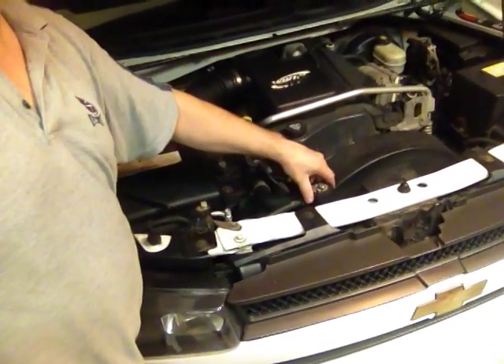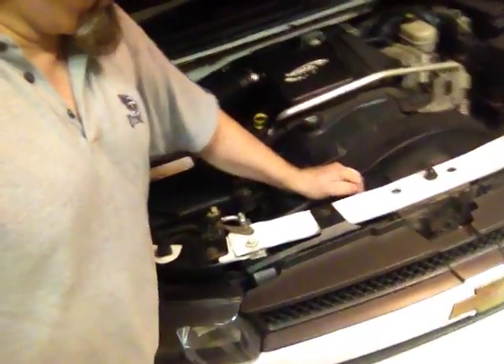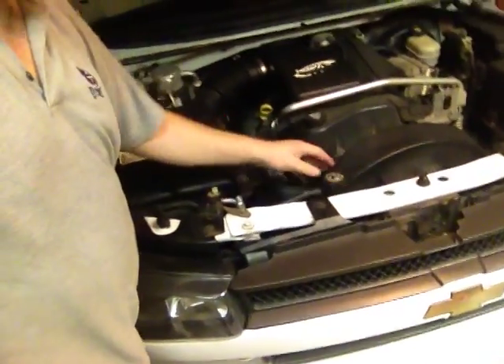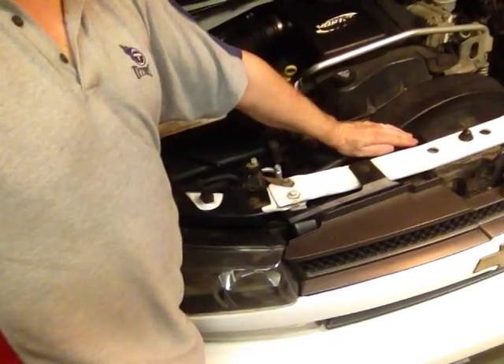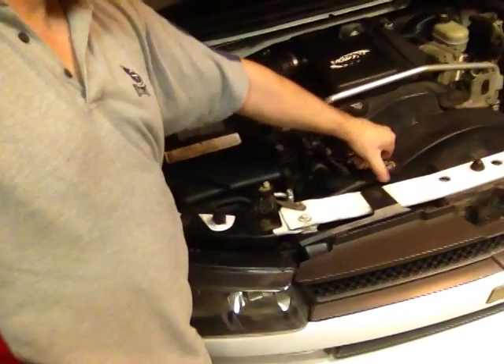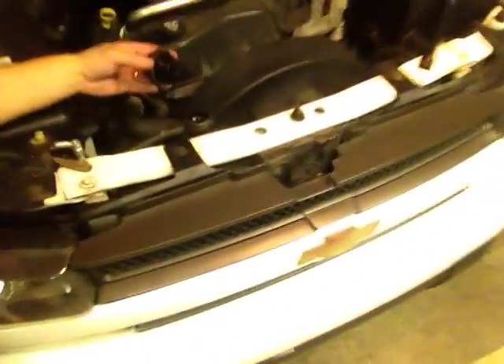So when it's nice and cool like this one is — I haven't had it on probably a good half hour or so — press down, and if there's any question about it you can take a rag or part of your shirt and put it over top of it, so that if it does spray up it's not going to spray on you. But I already know this one's cool enough, so I take it off.